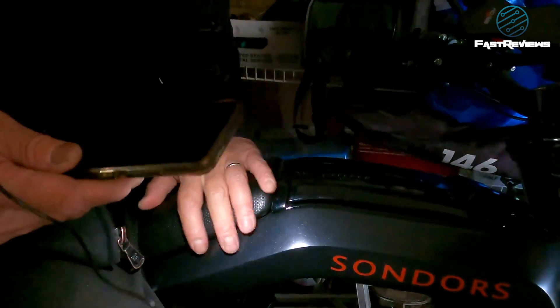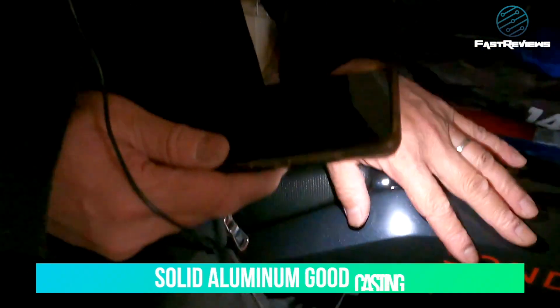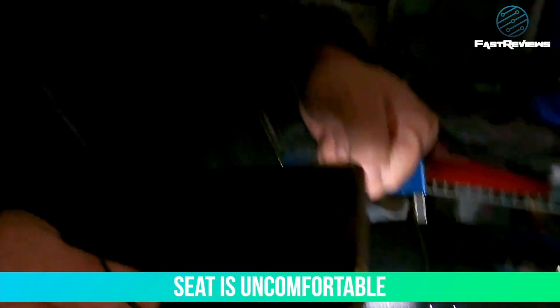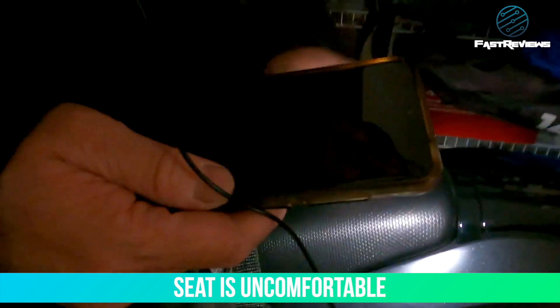The quality of the steel and aluminum material is really solid — can't complain there. The seat is a little hard and it's unnecessary to have it angle upward. It could use another inch of padding, but the seat is modular since it has a screw underneath, so it can easily be replaced.